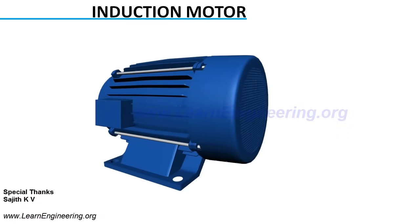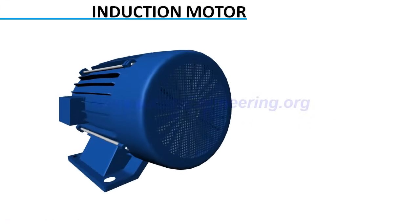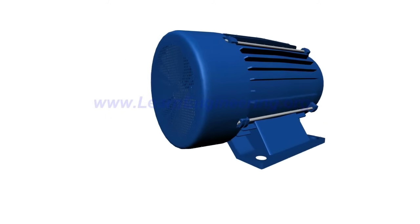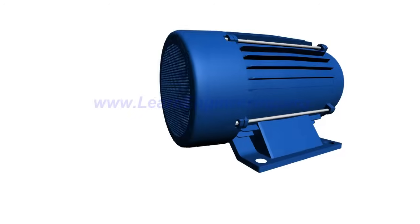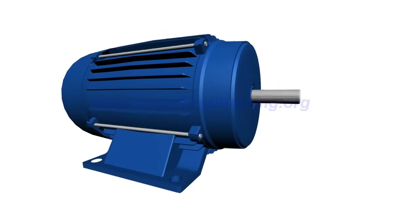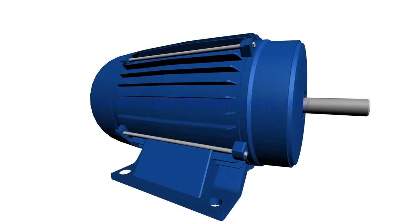Induction motors are the most commonly used electrical machines. They are cheaper, rugged, and easier to maintain compared to other alternatives. In this video, we will learn the working of a three-phase squirrel cage induction motor.